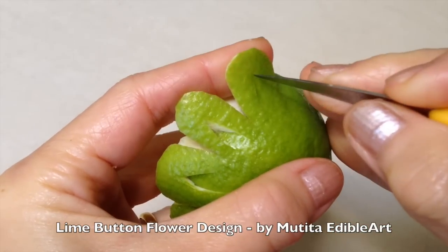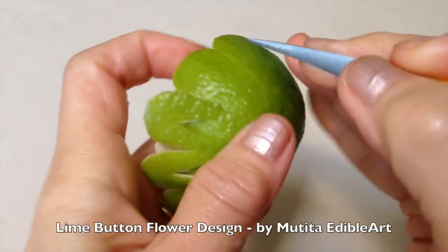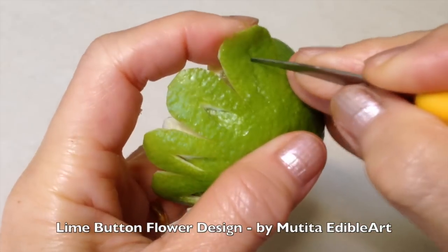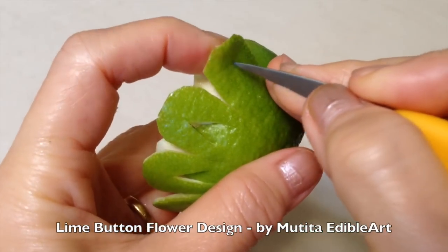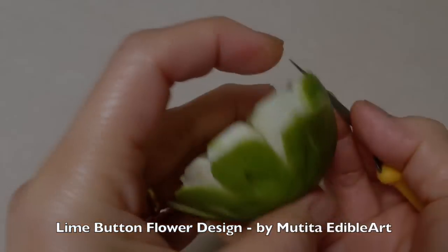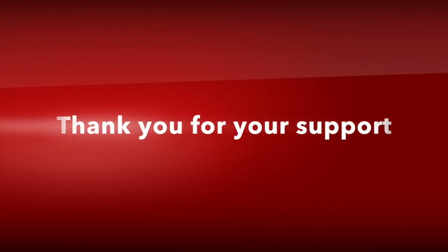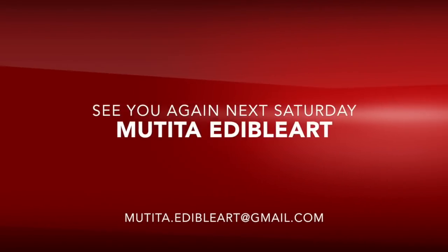Cut a small leaf in the middle of each petal and push inward with the knife. See you again next Saturday. Bye-bye.